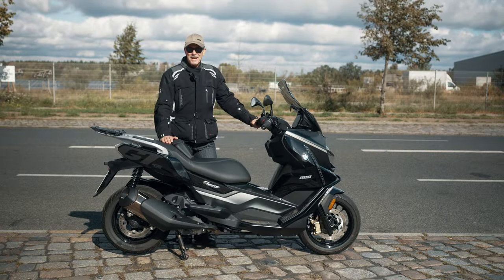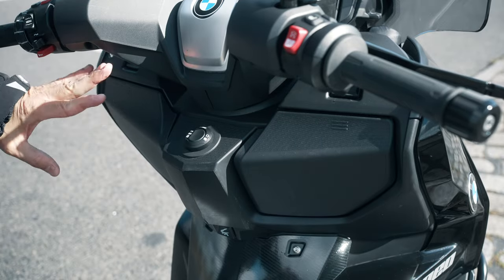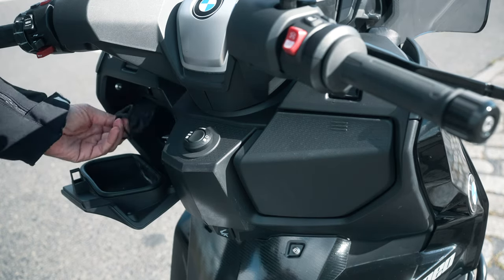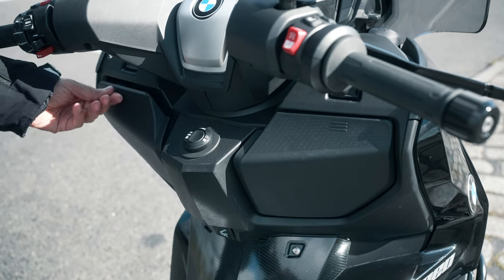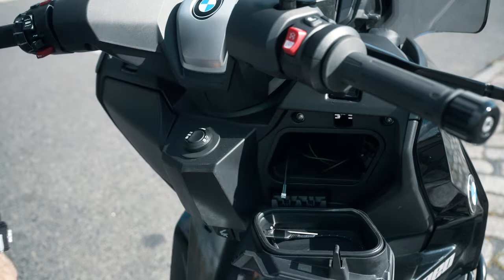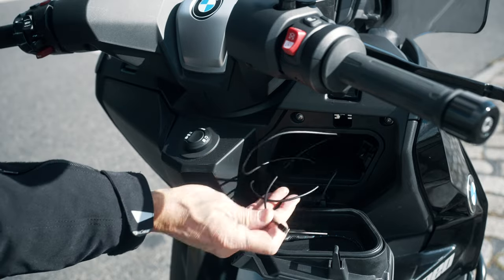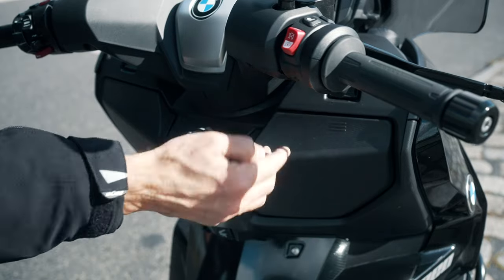Of course a scooter has to have some storage. There are two compartments at the front, both of them lockable. The BMW has a keyless system for very soft opening. I have my sunglasses in here — it's water resistant with some rubber sealing. On the right side you have a USB port and a 12 volt socket in the back so you can charge your smartphone. Very practical.